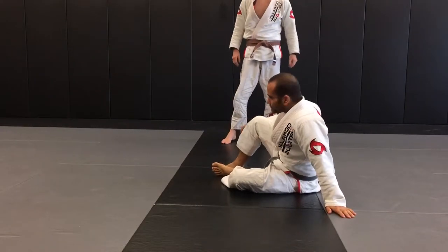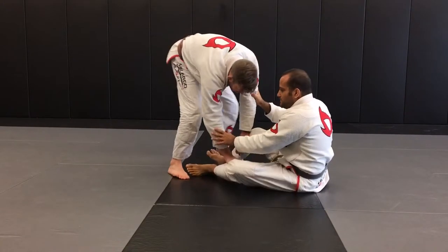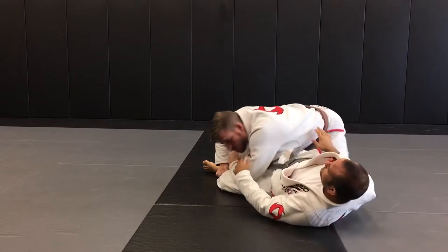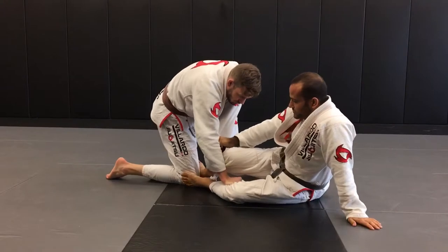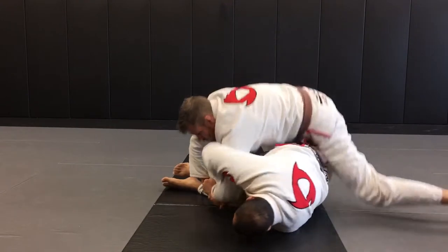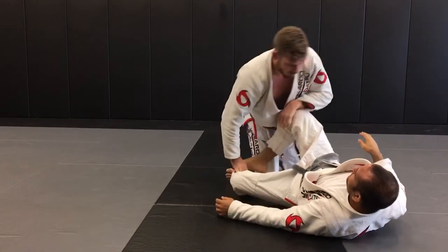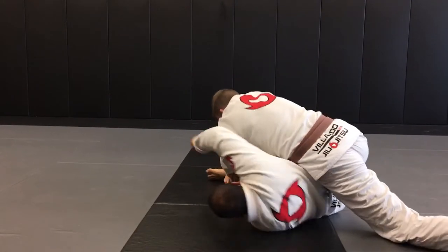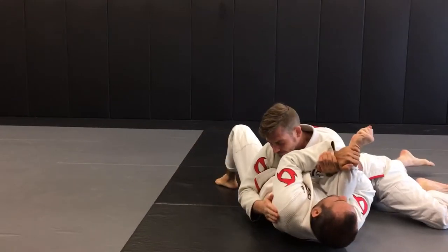Another application is when he's passing my guard — we're here, and he goes to the Toriana pass. I come here and get his arm. As a defense, sometimes I hold the sleeve and change from there. But if I want to go straight — as he's going, the hand is already on the wrist, this one goes here, and once I make this grip, I go.